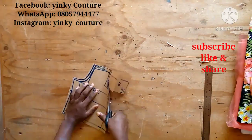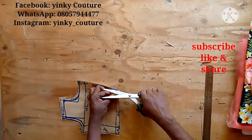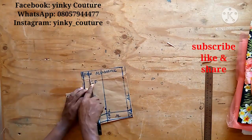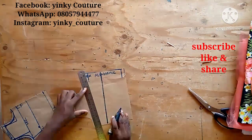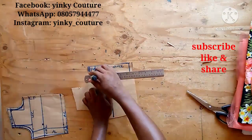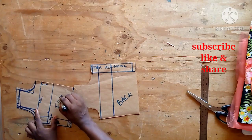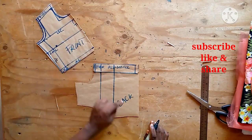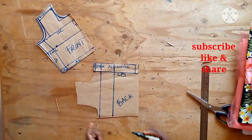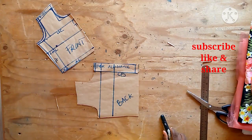Right here I'm using the front neckline to cut out both the back and front neckline. I'll notch the center front and back, then trace with the blunt edge of my scissors to replace all the lines on the back bodice. I'll label the back and front. The next thing is to cut the neckline for the back, but before I do that I'm going on a short break.